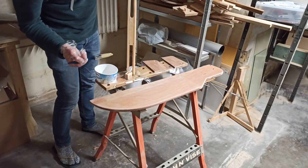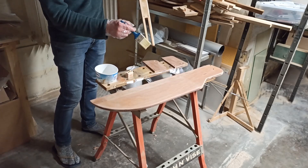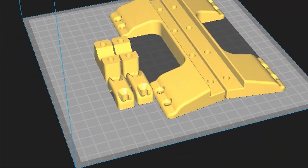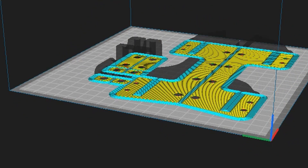When everything was dry, I sealed the entire tiller with two coats of epoxy and three coats of clear varnish. I printed the shown parts of the rudder hinge with my 3D printer from ASA material with 100% infill.